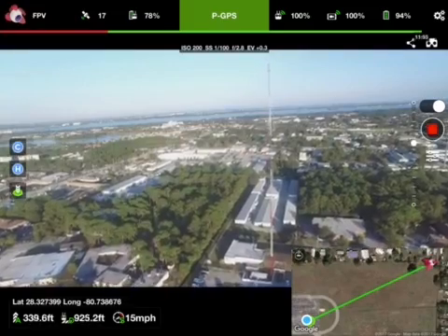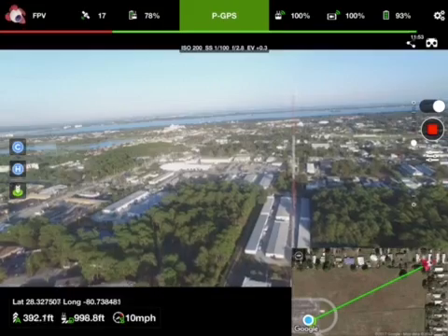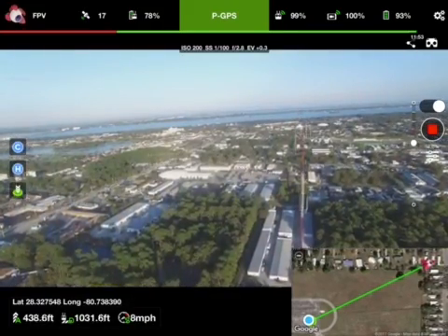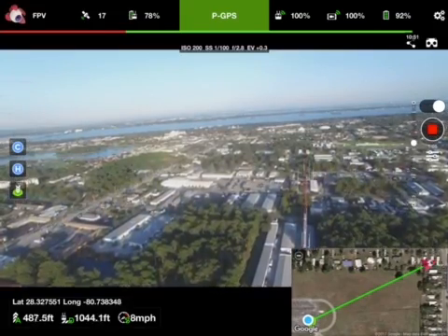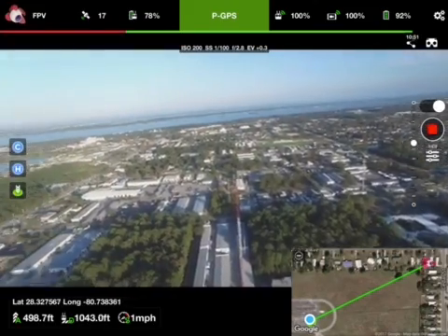353 feet altitude, 986 feet distance, 9 miles per hour, 93% battery. We're at 470 feet. So we're going to fly around it.